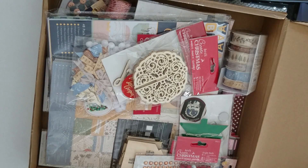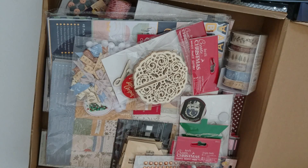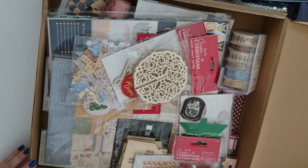Hi everyone. I thought I'd show you the creativity kit that I've received as a member of the Do Crafts demonstration team. Every couple of months we get a creativity kit to share with you all and show you at demonstrations, so I thought I'd give you a sneak peek of it before I start going off on my demonstrations for August.